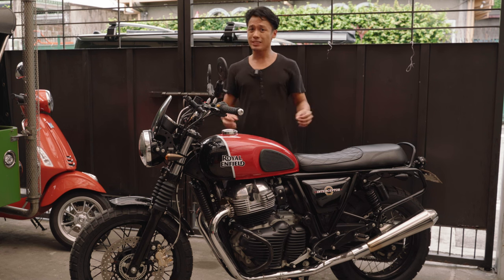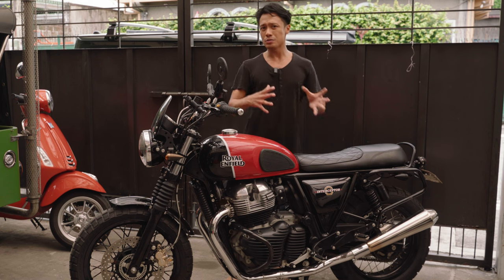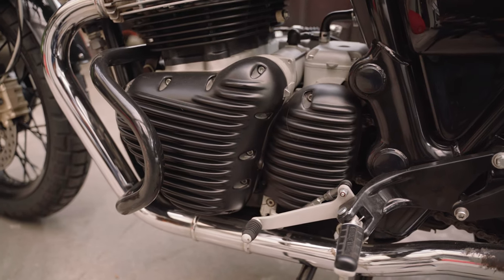The previous owner made a lot of mods to this already, I think mainly cosmetic. I've kept some of those, built on them, and corrected a number of them. So let's start with the things that the previous owner did to the bike — starting with the mainly cosmetic.